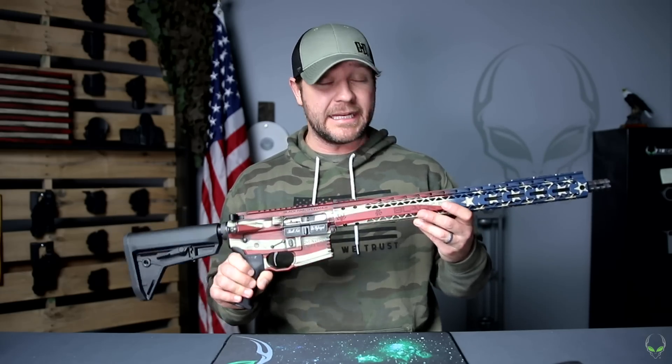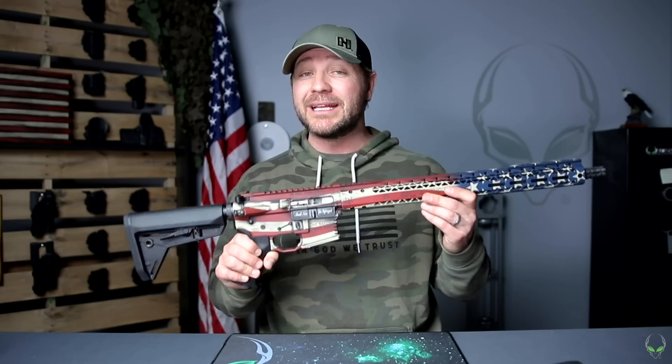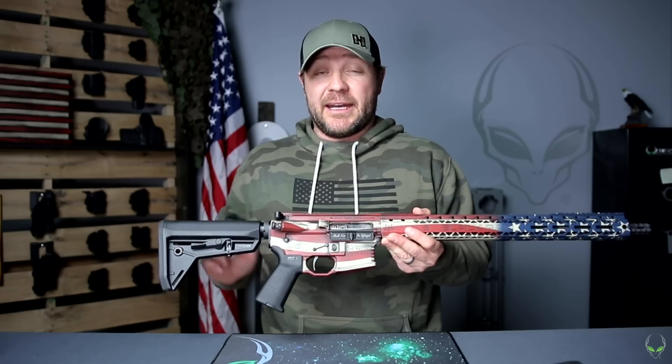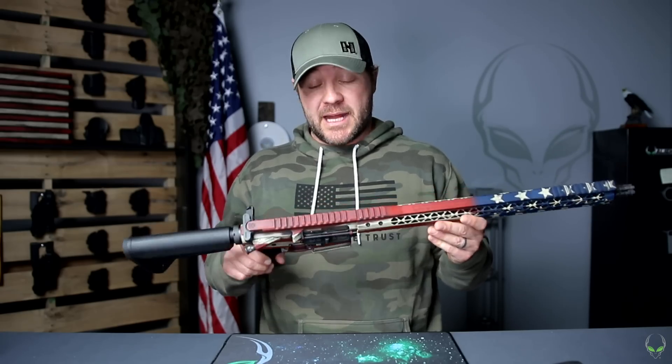This is the first Black Rain gun I've had and I really like this thing. That's just the gun — how it operates, how it feels, and how it shoots.